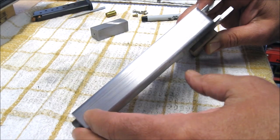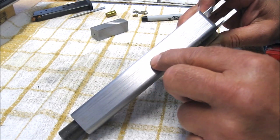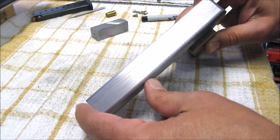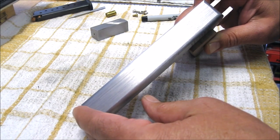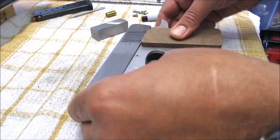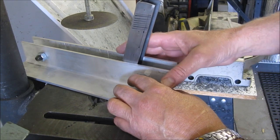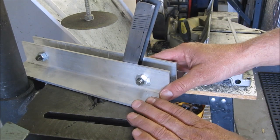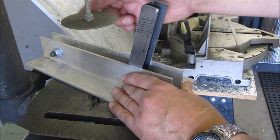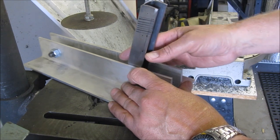I also want to cut the ejection port — it'll be part of the top and part of the side. I'd like to be able to eject these rounds to the right if I can, and we'll see how that works. I'm sure the tool heads amongst you must cringe at some of my techniques. What I'm doing here is cutting the serrations.